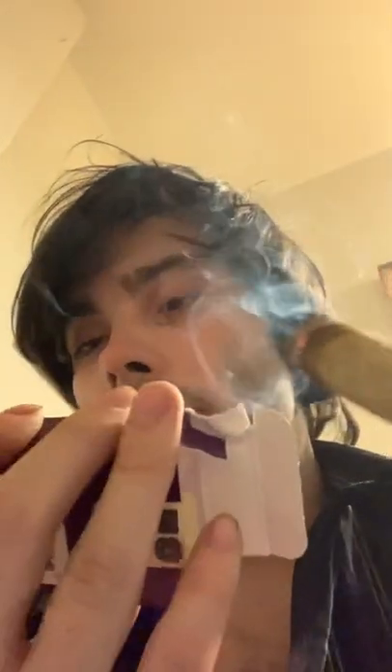Hey, welcome to Stoner Connection 420. In this one we're reviewing the Trailblazer Indica Flicker Stick. It's 18.2 milligrams of THC and 0.70 milligrams of CBD.